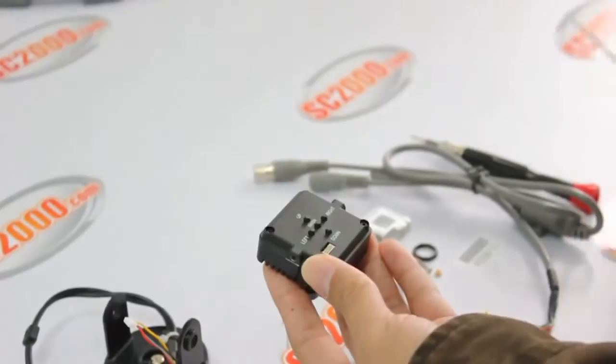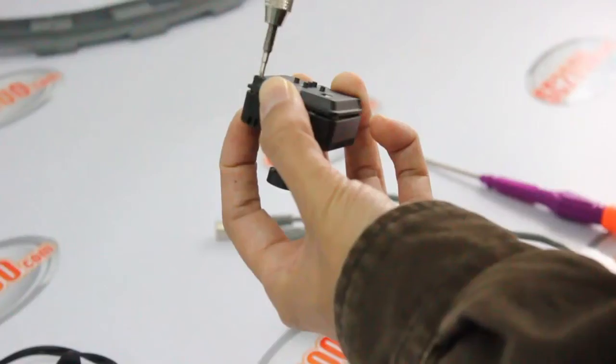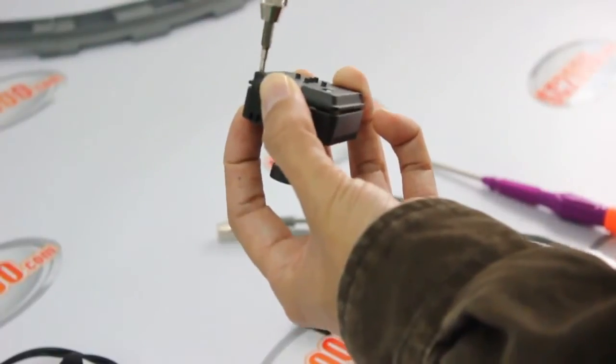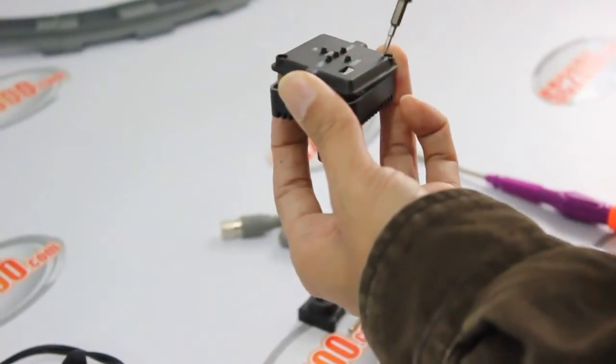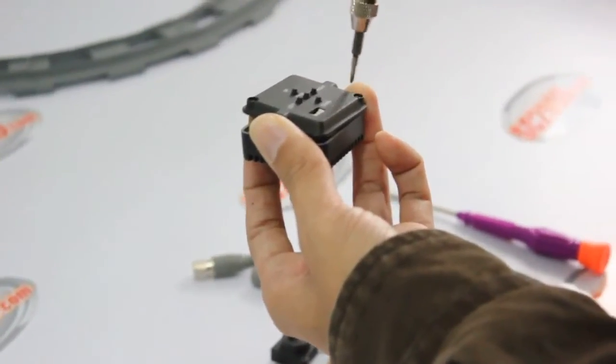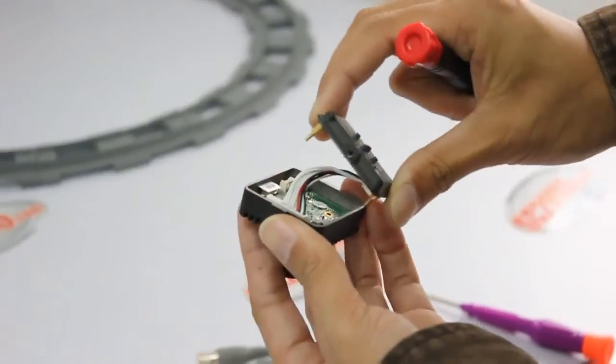Next, we are going to open the back of the camera. You will see some white and red wires — they are the OSD control board cable. We need to unplug the OSD control board cable.